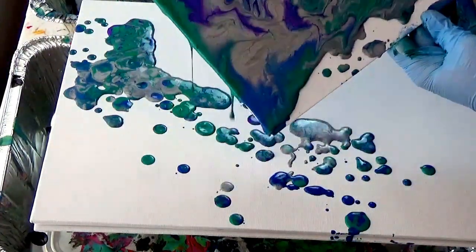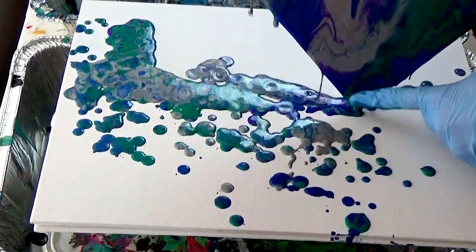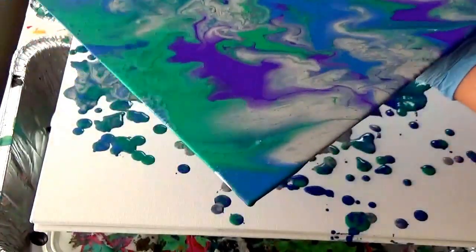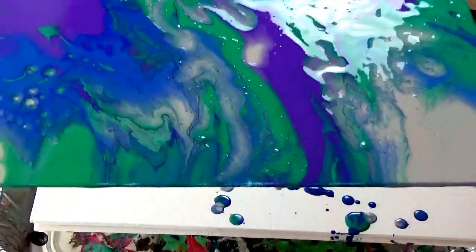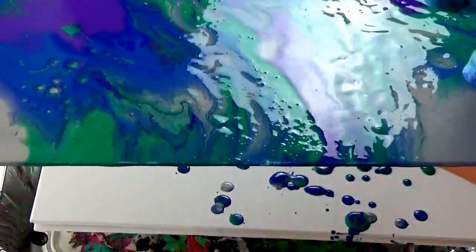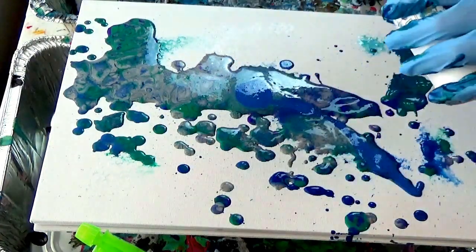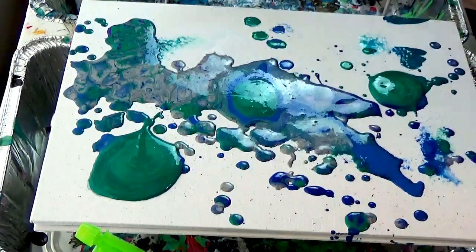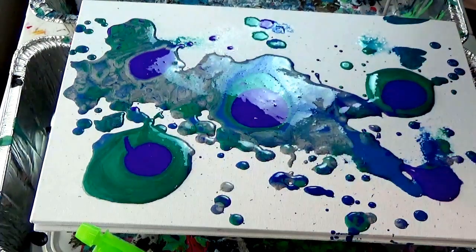Do you want to pour paint into bullseye circles and then tilt and swirl from there? Do that. Want to do your own random drippings? Do that. I'm doing them a little differently in each pouring here because different approaches create different effects — but even if you did it the same way twice, it wouldn't look the same. Some of those bubbles you see are called cells, and that's a whole other video, but essentially they come up from the different viscosities of the paints mixing together, with some colors separating out.